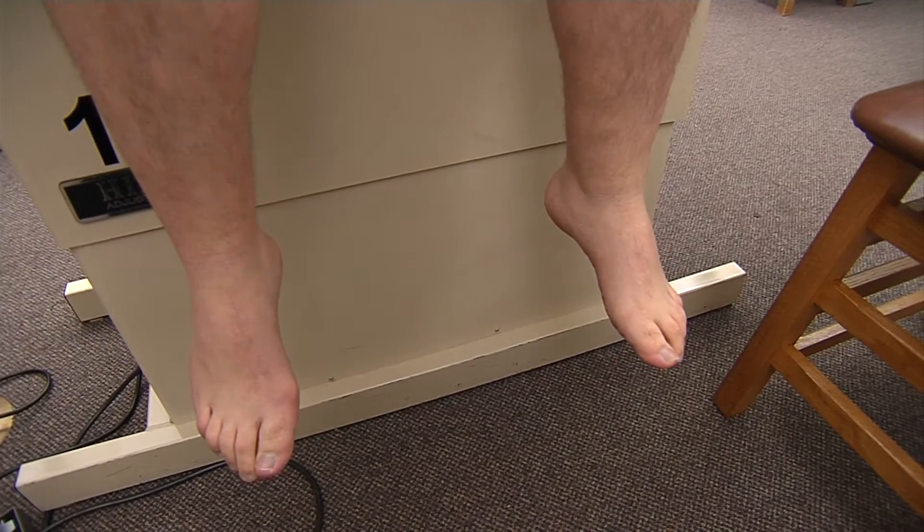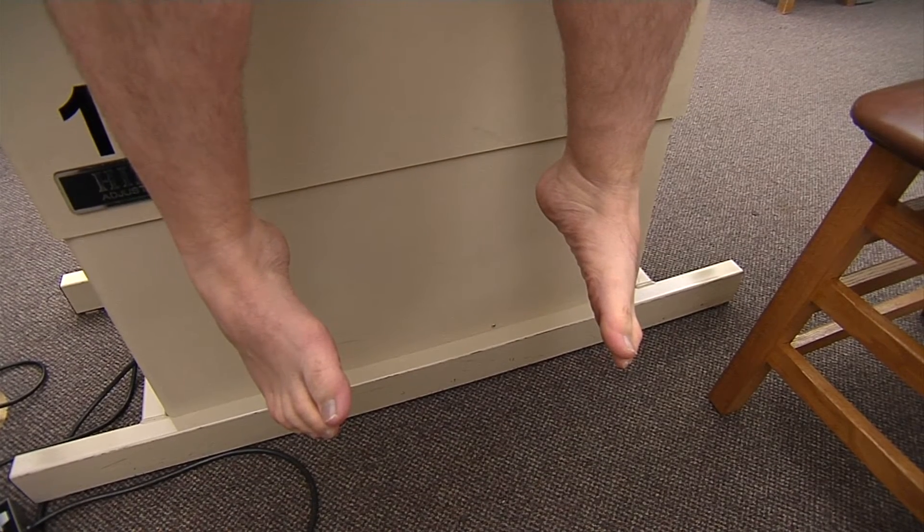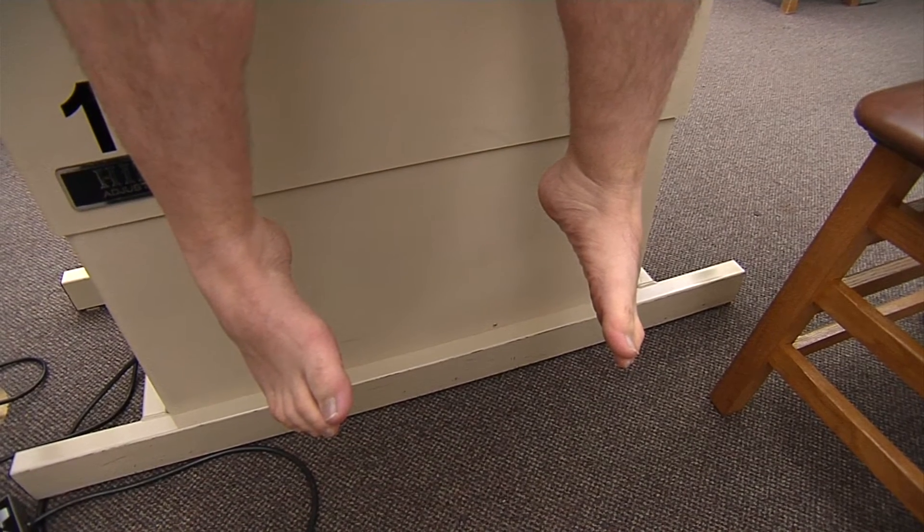For inversion, we're going to have Duncan bring the soles of his feet together and point them towards each other, which is testing our tibialis anterior and tibialis posterior.